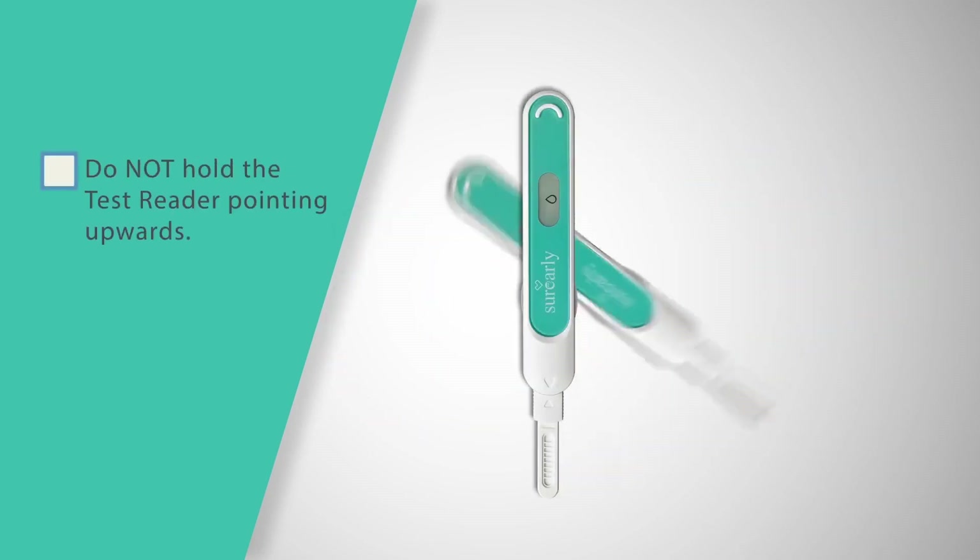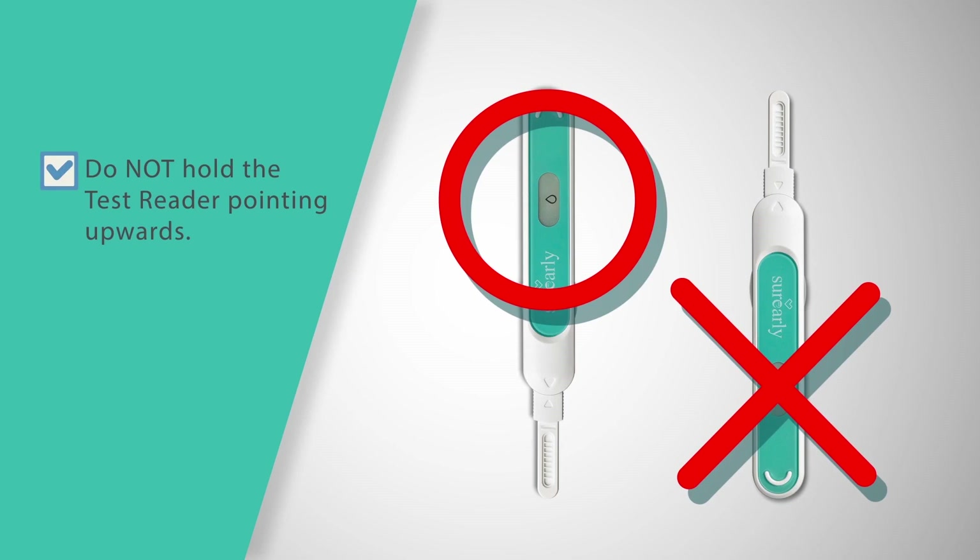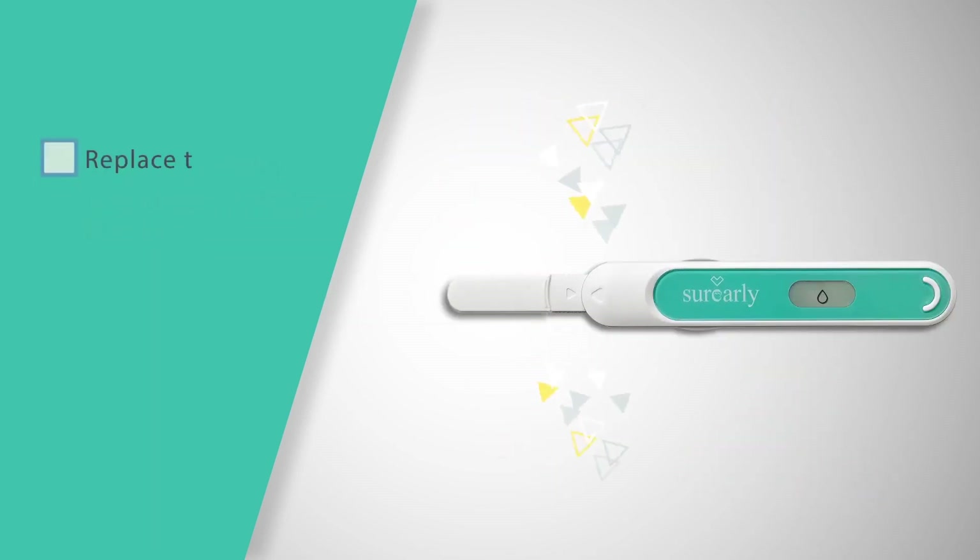Throughout testing, never hold the test reader pointing upwards. After applying urine, replace the cap and lay the test reader on a flat surface with the display facing up.